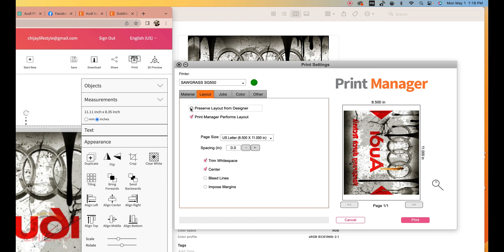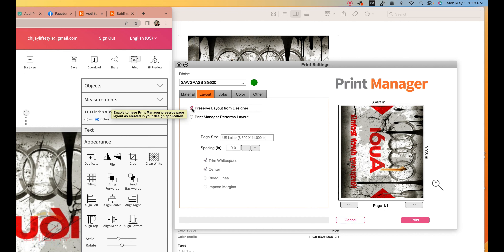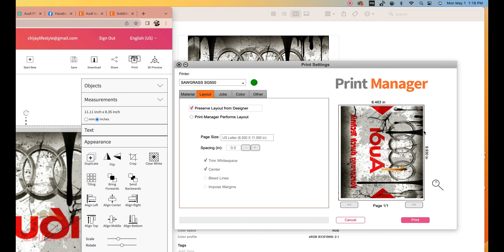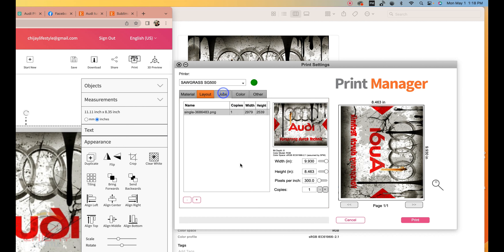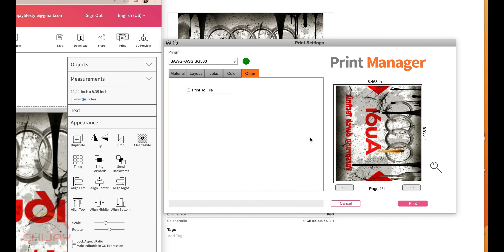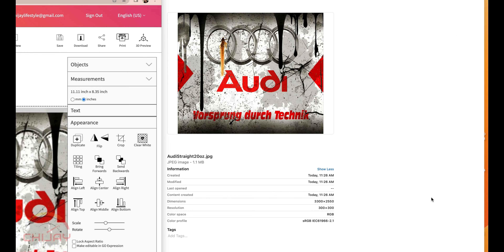We go into the Layout and let's see if we preserve it from the designer. Initially it has a space on the top, but when we preserve it, it fills that up. It trims white space and centers my design on my 8.5 by 11 US letter standard size. We've got that job lined up and in queue — Vivid Photo. The next thing is to print, but let me make sure my paper is loaded. I've got my transfer sheet, my sublimation paper, and I'm going to click that Print button and it's going to send to the printer.